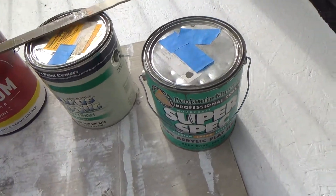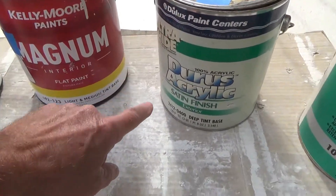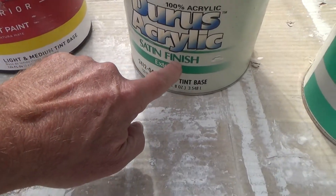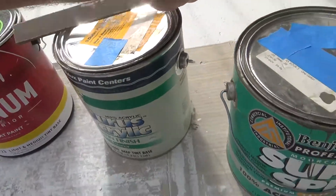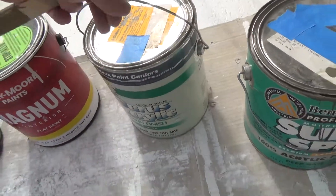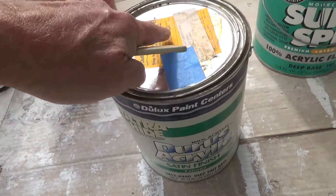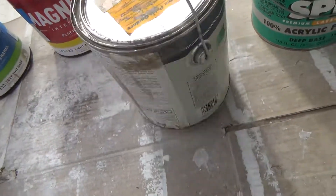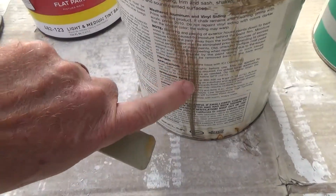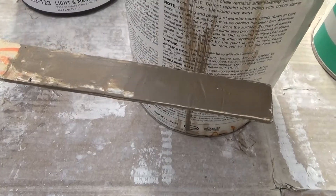That's when I came back to the house and I saw one more paint can here. I'm looking at it — it's a satin finish exterior. I couldn't really tell what color it was because when they mixed it, they didn't put a little dab on the outside, so I wasn't quite sure.